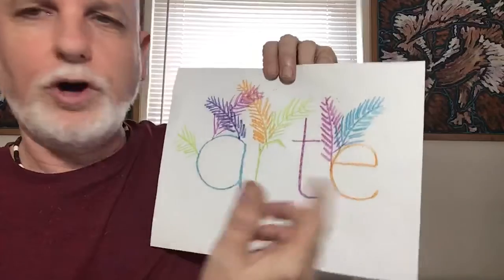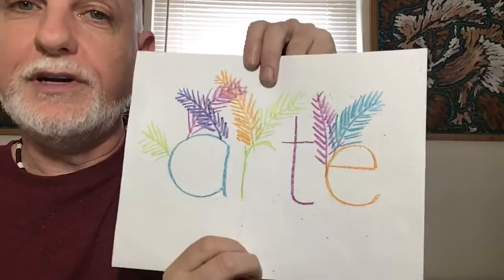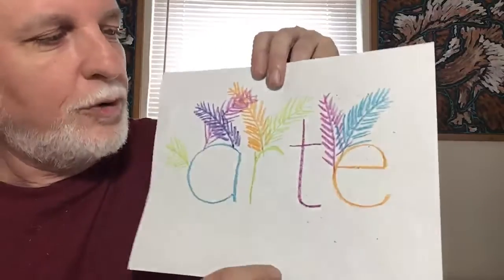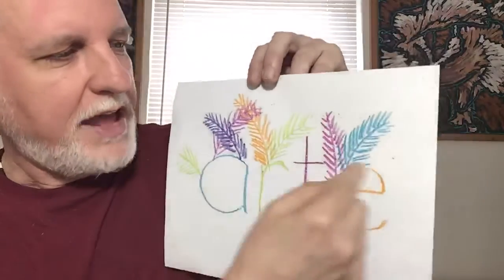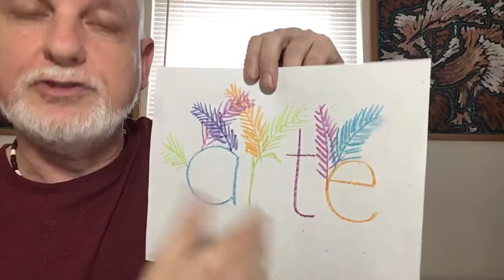And why am I talking Spanish here and writing Spanish? Well, because we are doing the Dominican Republic as our theme for this week in art and in the whole school. It's a place in the tropics, in the Caribbean, where they speak Spanish, and I've added something here that relates to a tropical island.